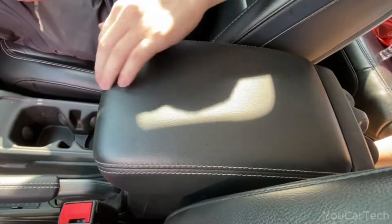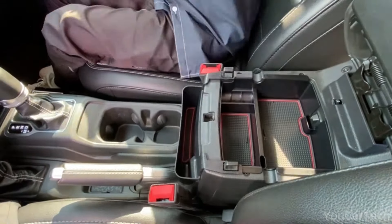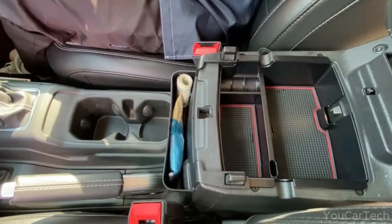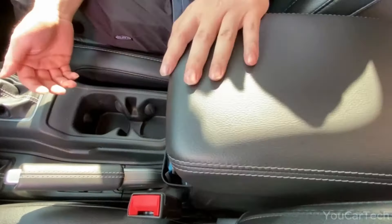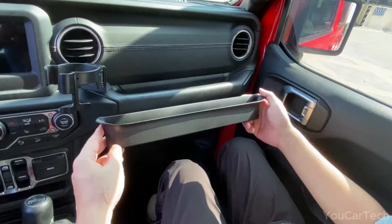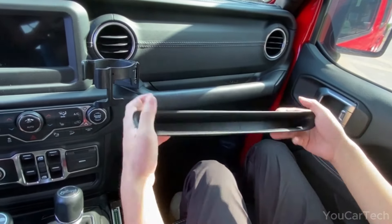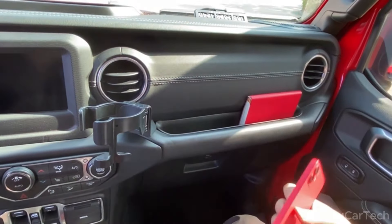Built from durable plastic, each organizer clips securely into place, blending into the curves and edges of your Jeep's console with an OEM-style fit and finish. Slip your phone, keys, and wallet into the phone holder while your passenger stores their gadgets in the co-pilot caddy. Bring on long weekends and cross-country road trips — armrest storage is ready to keep your Wrangler's interior adventure-ready and clutter-free mile after mile.